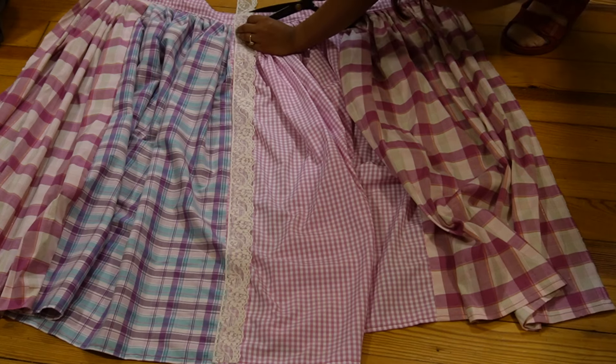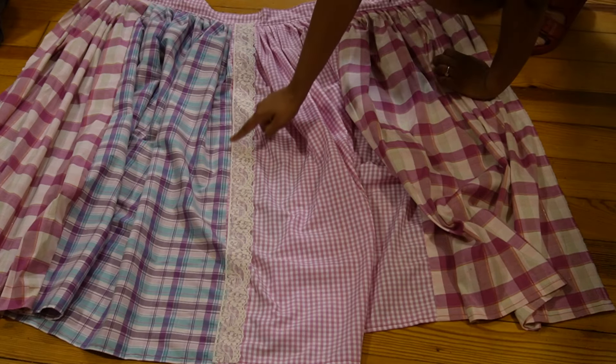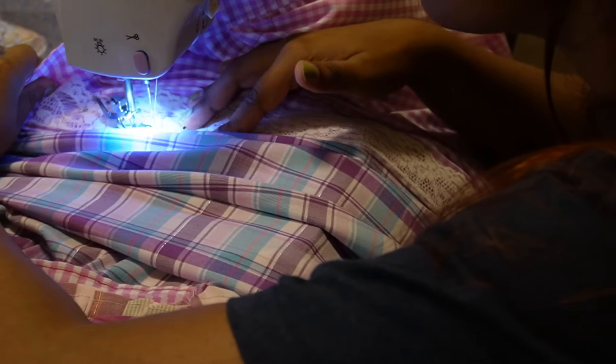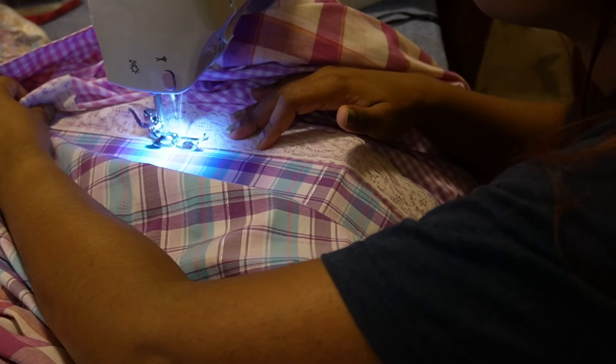The next step was adding the lace. I had two different laces — this white one that I wanted along the length of the different panels. I thought it would add a really interesting detail. This was the white, delicate, romantic sort of lace.